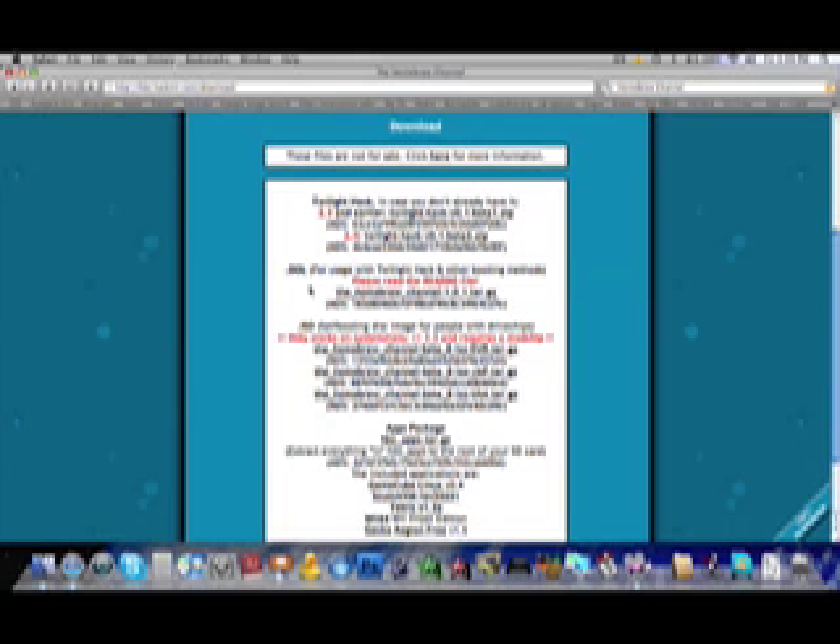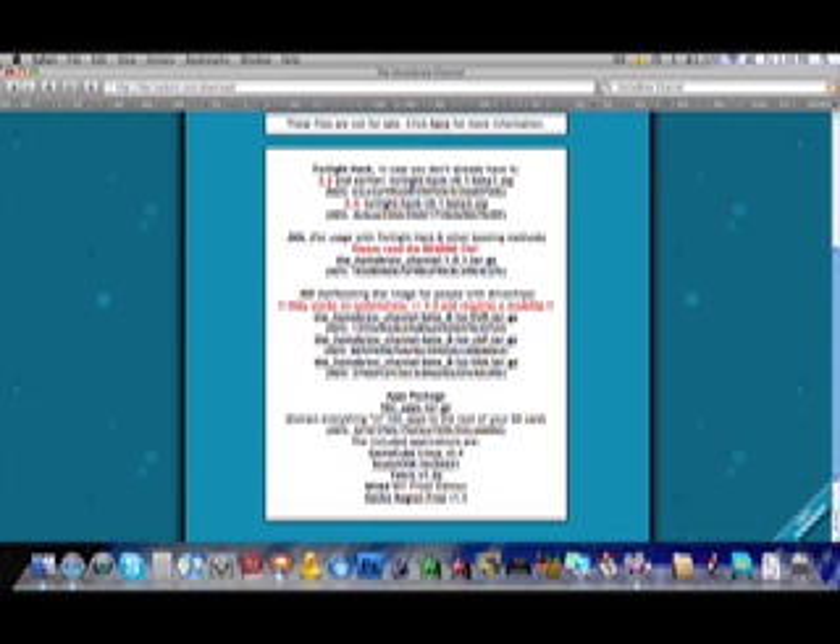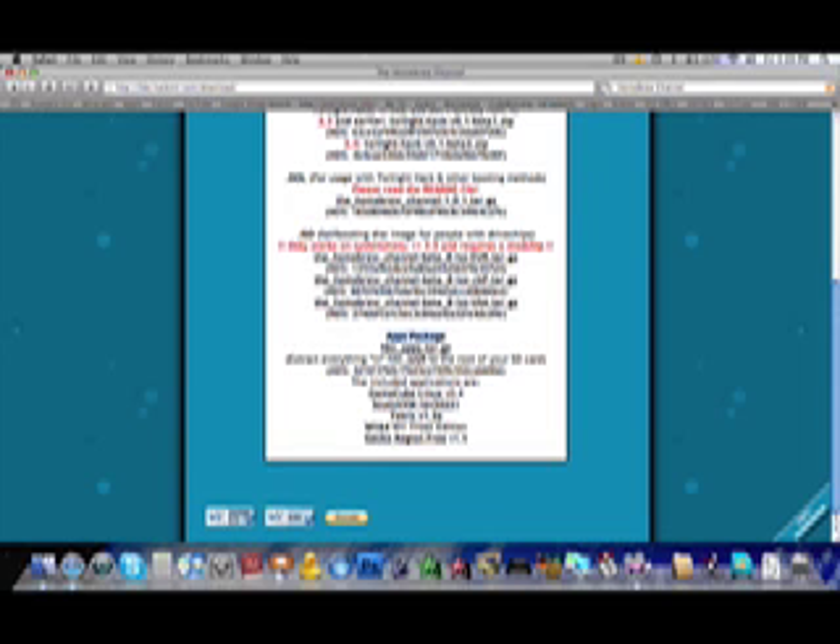In the past, in previous versions, the files were called .elfs. They are no longer called that — .elfs are not compatible with this version of the Twilight Hack. So if you think you need a .elf because you've watched an earlier tutorial, those are no longer in use and you're going to want the .dol. You're going to download the Twilight Hack, the .dol, and the applications package — the first one listed.